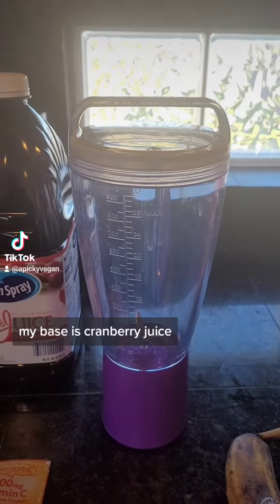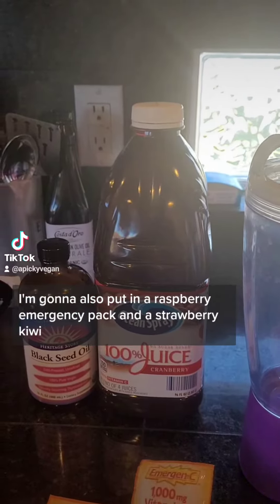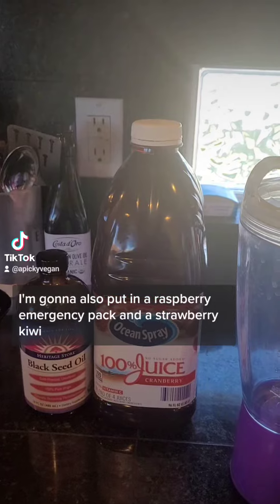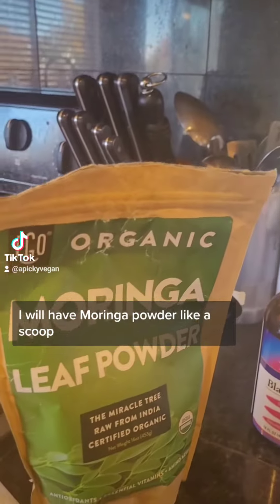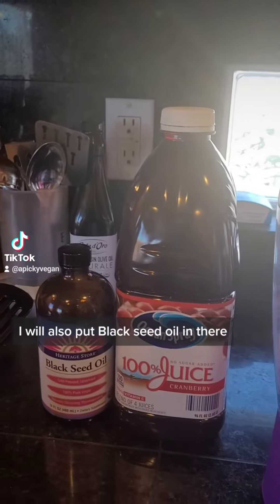It's smoothie time. My base is going to be cranberry juice. I'm also going to put in a raspberry emergency pack and a strawberry kiwi. I will have moringa powder, like a scoop. I will also put black seed oil in there.